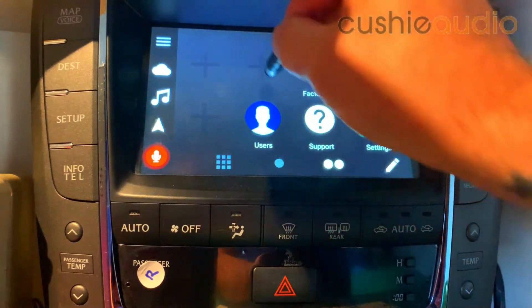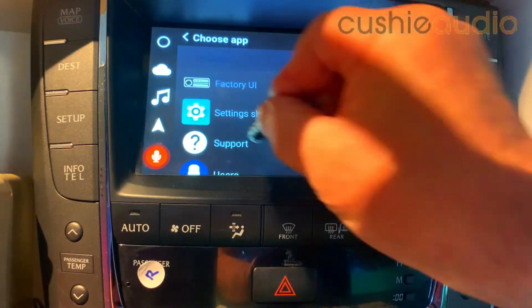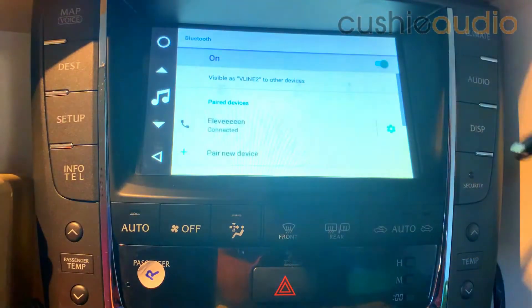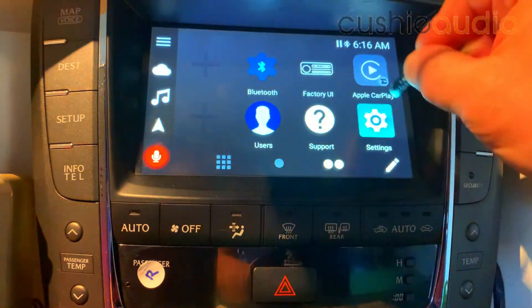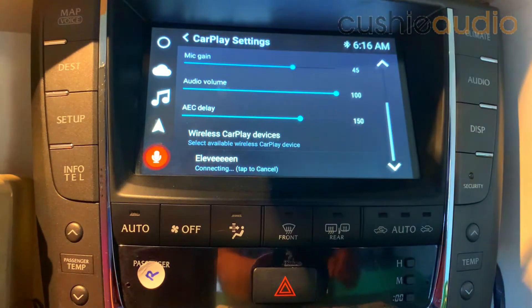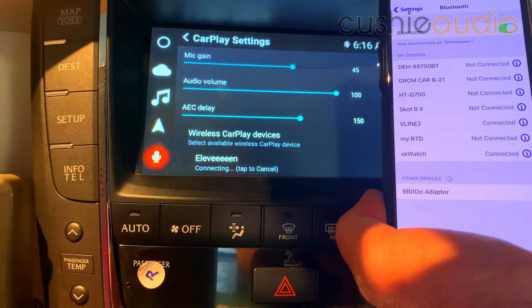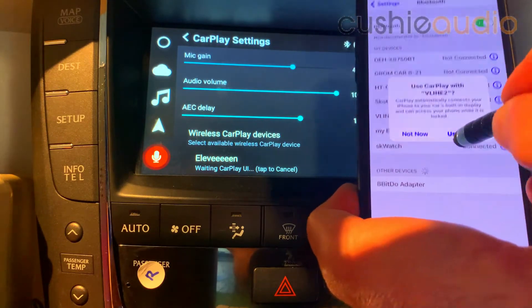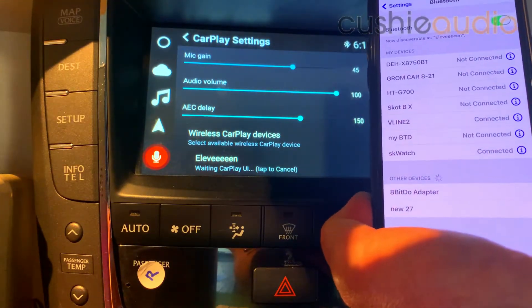And then CarPlay of course, and a shortcut I like is Bluetooth. We'll go into CarPlay and it will see my device — tap to connect, finish setting it up on your phone, which is difficult. Look at that — use CarPlay — it's done.